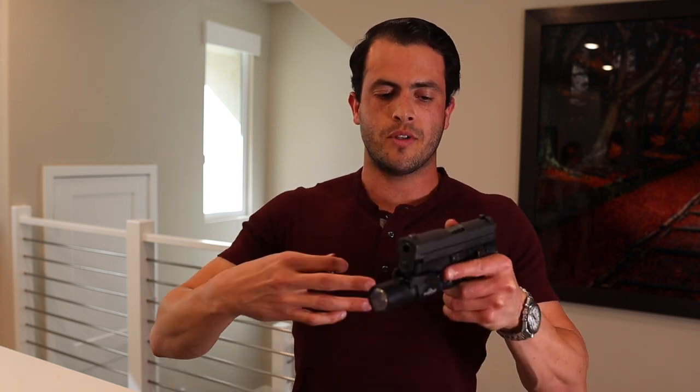If it falls, then you have to try it again and again and again. The purpose is pulling that trigger straight to the rear and not having that casing fall off. If it does fall off, you did not pull the trigger straight to the rear.